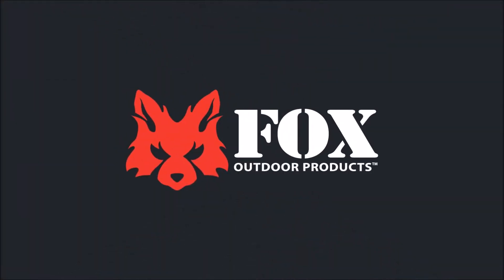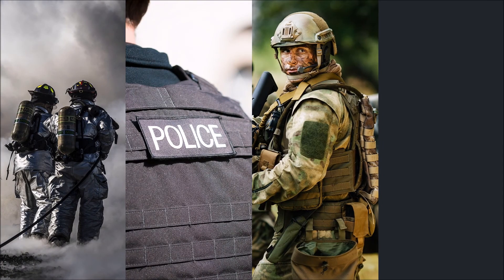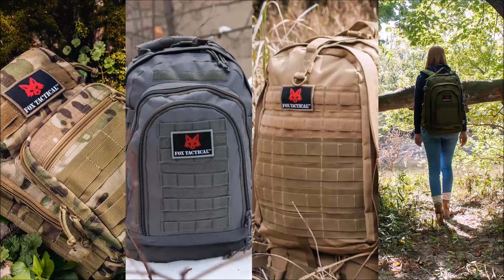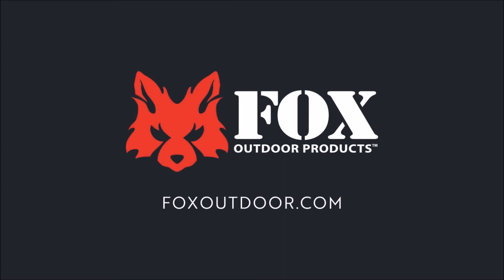Fox Outdoor is proud to offer field tested products directly to first responders, law enforcement, military personnel, and those that love the great outdoors. For the finest in outdoor products, there's just one name — Fox. Visit FoxOutdoor.com.